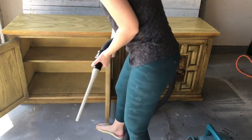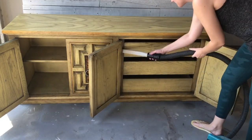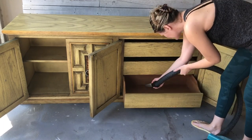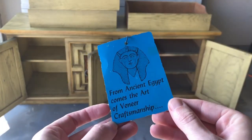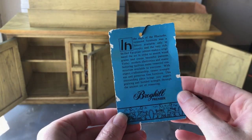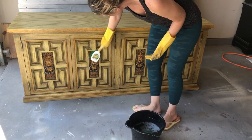Now that I've got those little feet off and this heavy dresser flipped over, it's time to give everything a good clean. I love finding stuff in old pieces of furniture and this is no exception. It's a Broyhill tag from the dresser originally and it talks about all the wonders of veneer and how veneer is going to be the next best thing, which I thought was pretty funny.